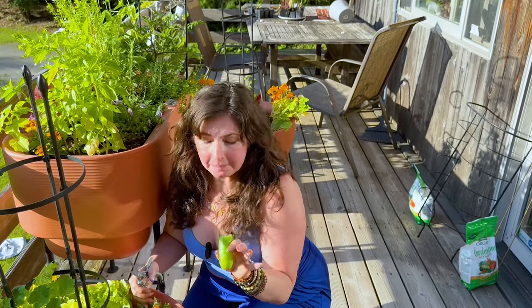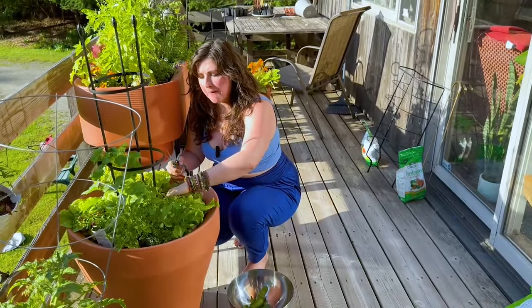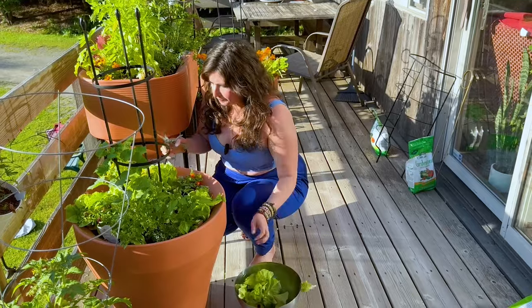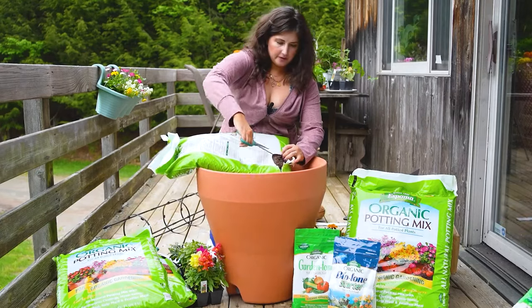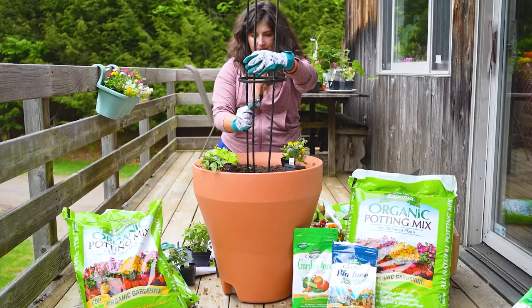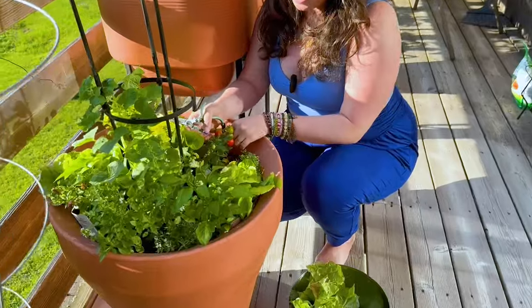You hear that crunch on my microphone? So delicious — so cucumber-y! And then this is called Tiny Tim lettuce. We've had a lot of this grow in, so I'm going to go through and thin this out so the Tiny Tim lettuce doesn't crowd out the rest of this planter. This was the microdwarf companion planter that we had a whole video for. It's doing so well — so prolific. And something even more exciting: we have our first tomatoes ready to harvest!